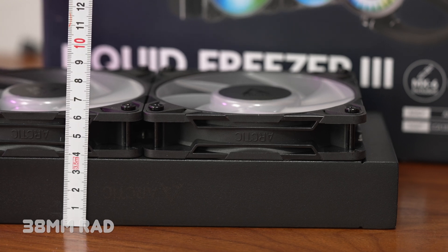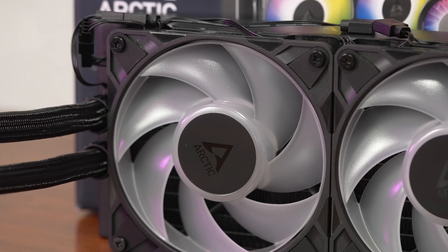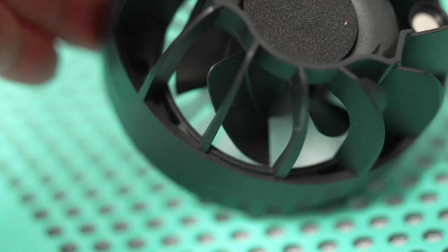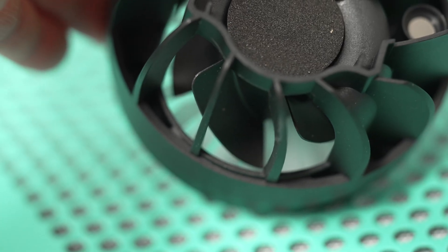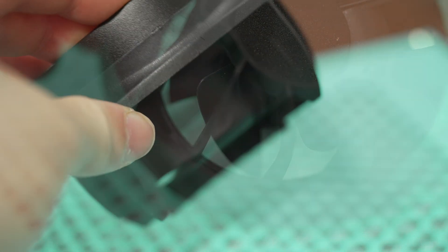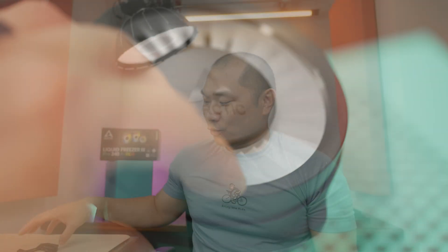The unit I tested is the 240mm ARGB version. It still features a thick radiator with thick and stiff tubing, a pump block with copper cold plate, and an attached 60mm VRM fan. The first change is that they went back and reworked the Intel contact frame.